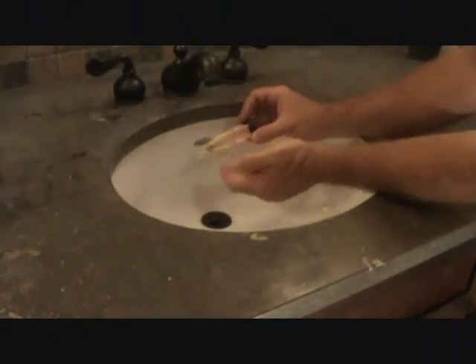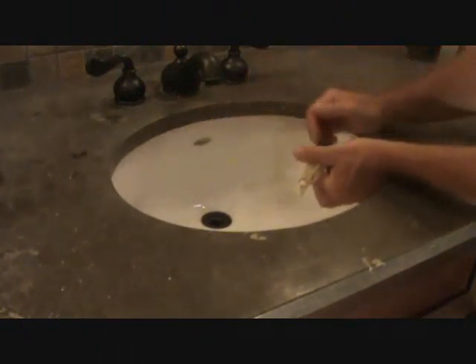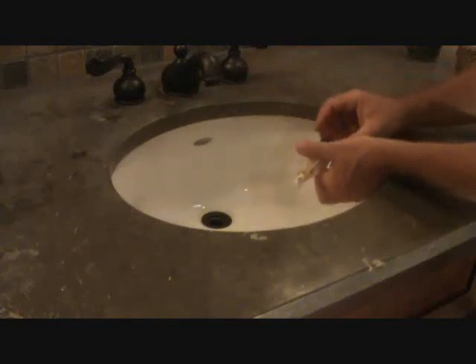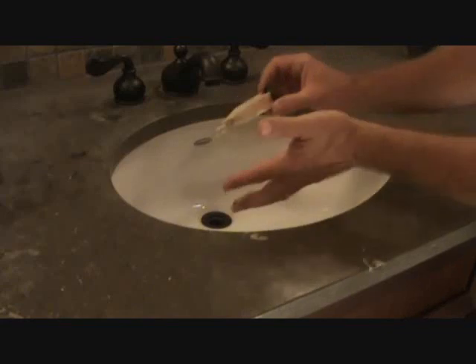We're just going to wipe this off, but make sure you don't turn your faucets on because we moved the bucket underneath there. This will just go down and hit your cabinet, so make sure you clean this out at another sink.